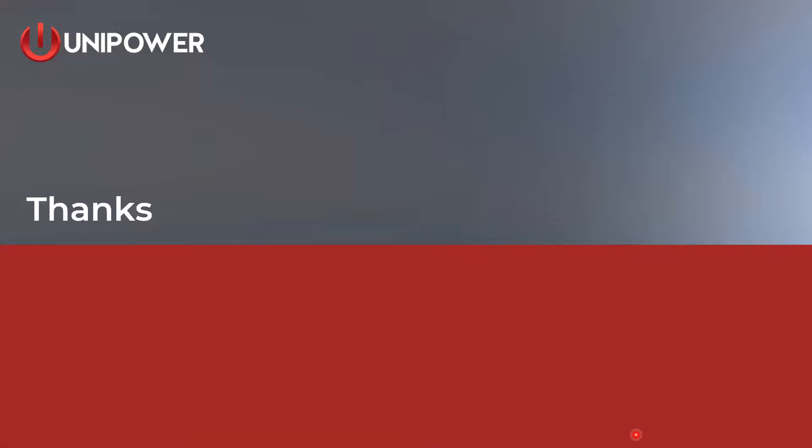That is the end of our presentation today. I'd like to thank everyone for their time in viewing, and I'd also like to thank John Rambin for helping me present. Look for us at unipowerco.com, and you can also find us on our YouTube channel under Unipower LLC.